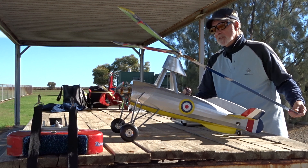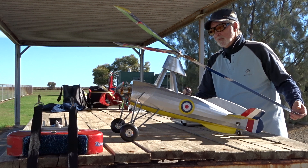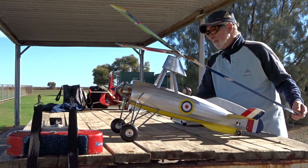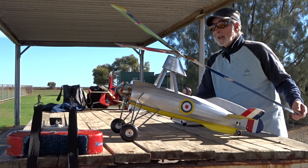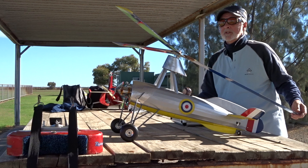Had to apply full back stick for the entire flight, and that's after cranking more in, so there's got to be a problem with the angle or maybe even the down thrust on the motor.